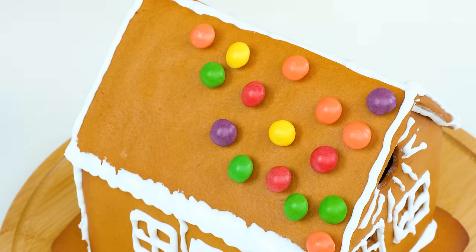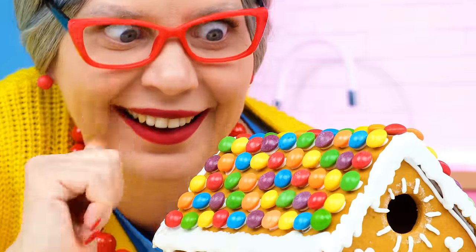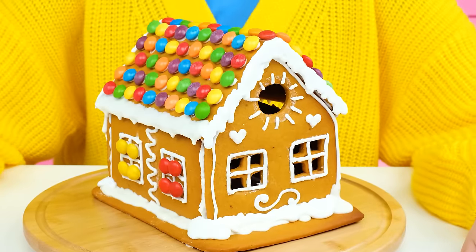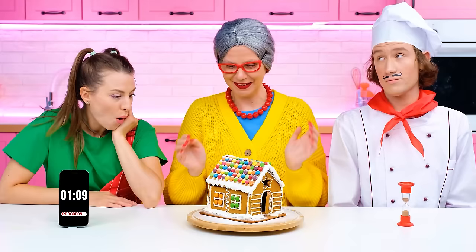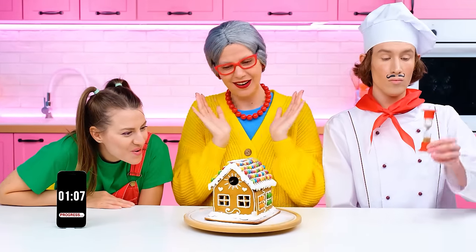Now I'm going to decorate the roof of the house with them! Oh, what a beauty! My house is ready! It only remains to add a little powdered sugar! And there will be a winter fairy tale! How good I am!